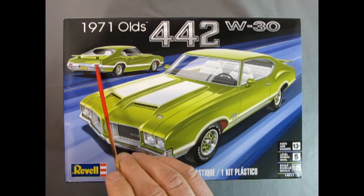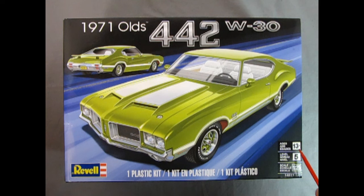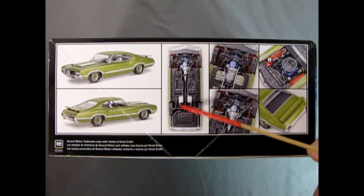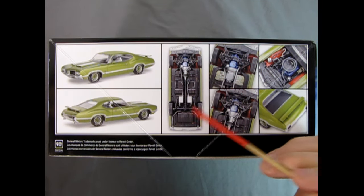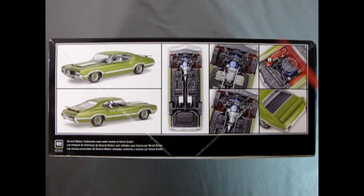What makes the 442 really unique is a custom hood with the RAM air scoops for the RAM air induction, as well as these really cool countersunk-type hood pins. Out back they had a spoiler mounted onto the back trunk lid, and the taillights instead of going horizontal are now going vertical. This is a skill level 5 kit from Revell Germany, for ages 13 and up, in 1/25th scale.